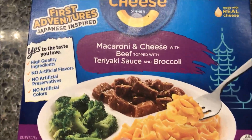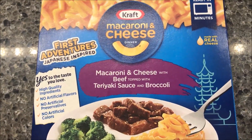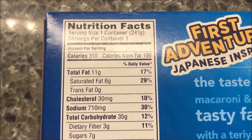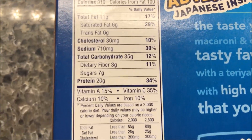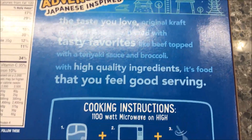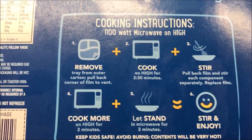We bought these at Walmart for $2.78. That's pretty cheap, I think. 310 calories for the meal. So basically it's just introducing people that haven't eaten Japanese food to Japanese flavors. That's what it's for.